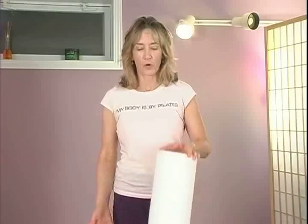Hi, everybody. I'm Holly Holland, and today's Pilates routine will involve a foam roller, which is a great piece of equipment.